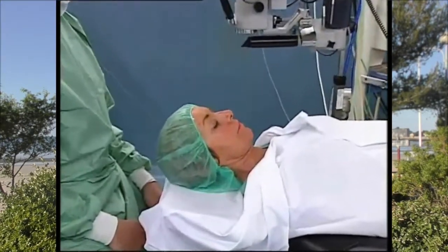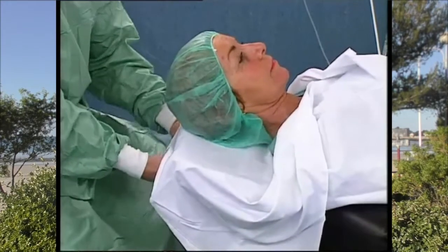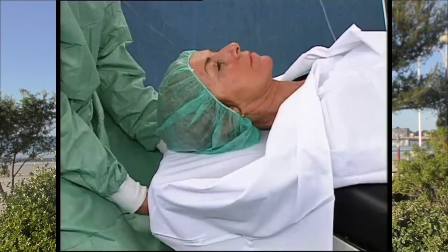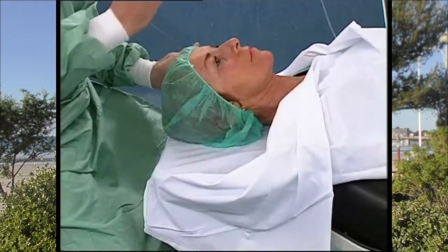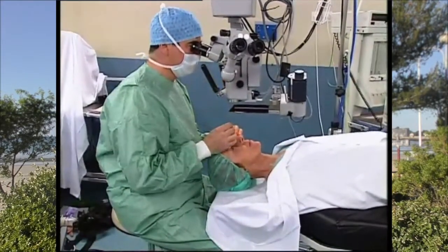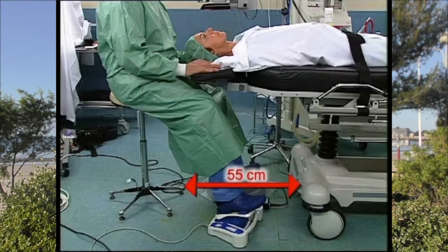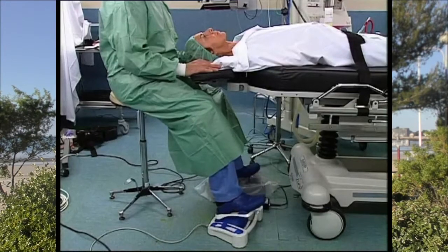Last tip: unlike an intraocular fiber, slit lamp lighting does not follow the movements of the patient's eye. It is therefore essential that the patient's iris is perfectly horizontal, perpendicular to the axis of illumination. You will need to check the position of the patient's head before starting the procedure, and you will often need to lower the head rest. Be careful to choose a thin head rest so that you can move your legs freely under it when it is lowered.